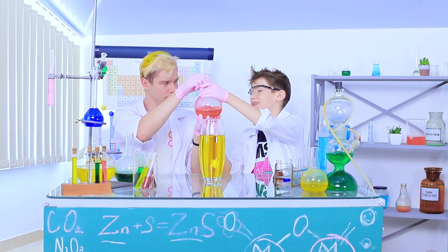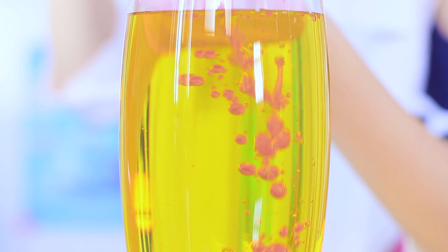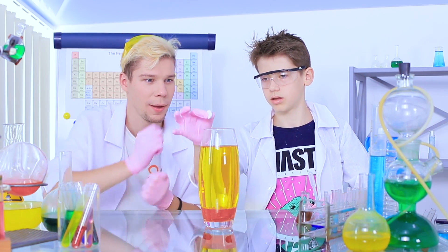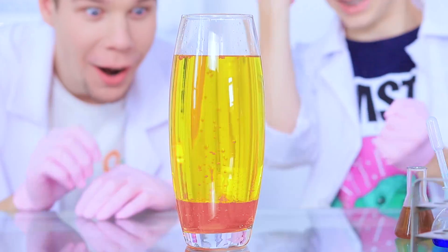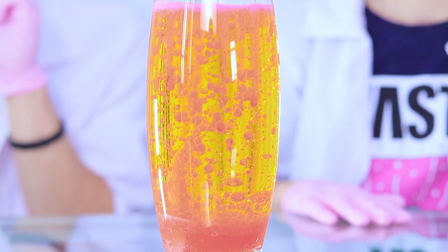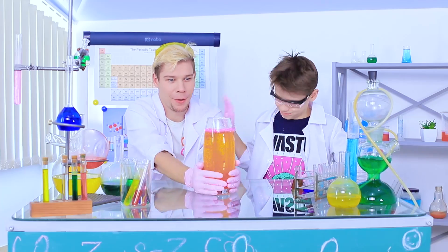Then add colored water to it. And here comes the main ingredient — a fizzy pill! Our lava lamp is all done! Colored bubbles are running all around the base, and looking at them calms you down!